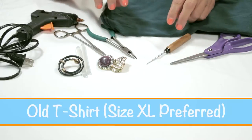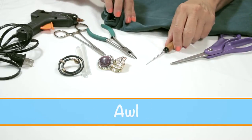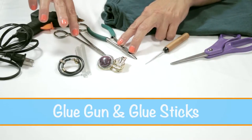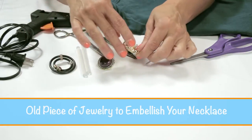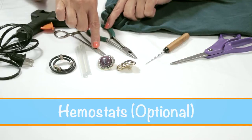For today's lesson you will need an extra large t-shirt, a pair of scissors, an awl, some needle nose pliers, a glue gun with extra glue sticks, and embellishments. They can be old earrings or old pieces of necklace jewelry. Optional is a set of hemostats.